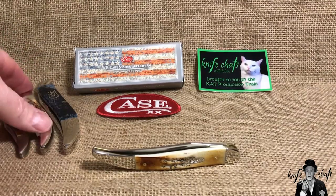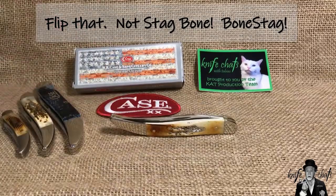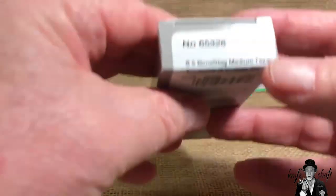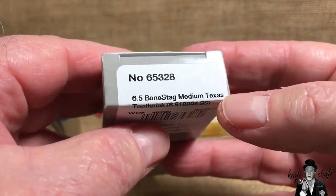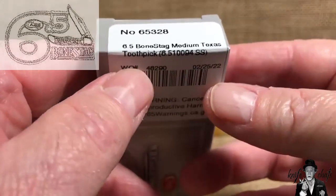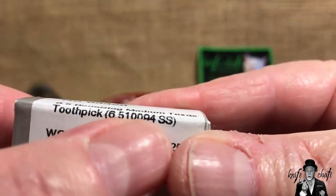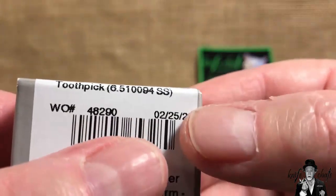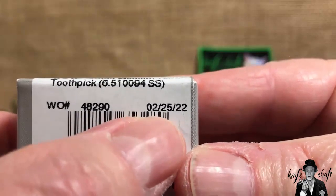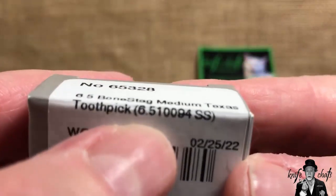Let's get on to the Case stag bone medium Texas toothpick. Looking at the box end, you see the number 265328, and it's labeled 6.5 bone stag medium Texas toothpick. The overall number is 6.5 10094 SS — SS for stainless steel, or Case True Sharp steel. This one has a born date of February 25th, 2022.